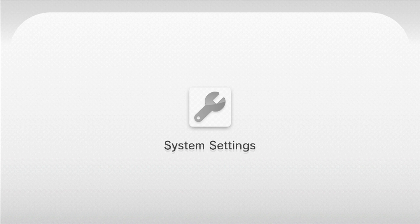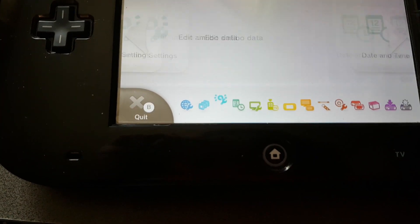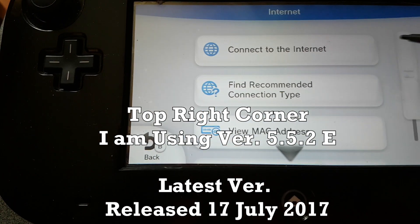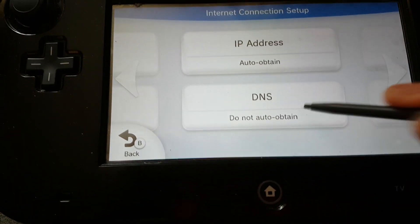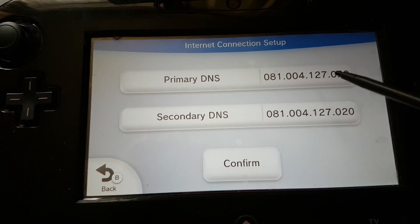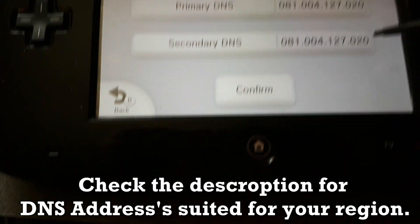Just to show you guys — I have to use the Wii U gamepad to go into settings, it won't let me output it to the TV. So go to internet connections, click on the internet, and this one has the DNS settings. The primary DNS here is the European one, that's good for European users, but there's also another primary DNS.